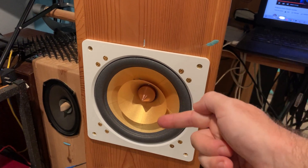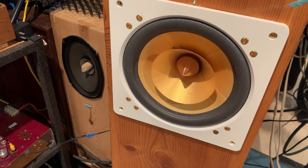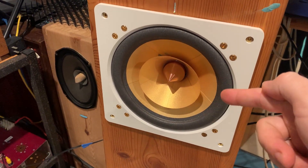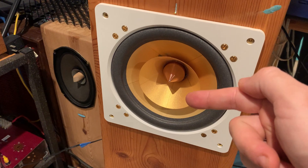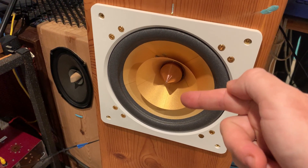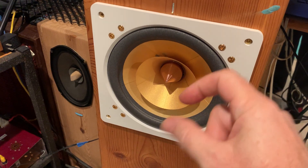The internal wires then run to the binding post in the back of the speaker, and there you can hook up your speaker cables. So now I have shortened the path so that the internal hookup wire connects directly to the tinsel wire, bypassing the binding post.